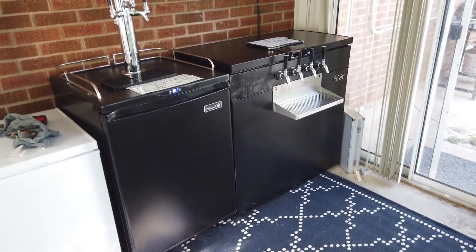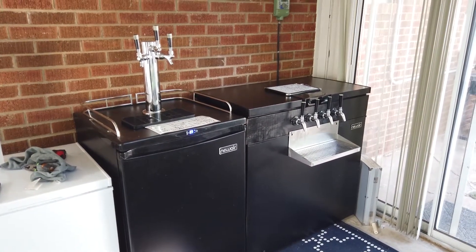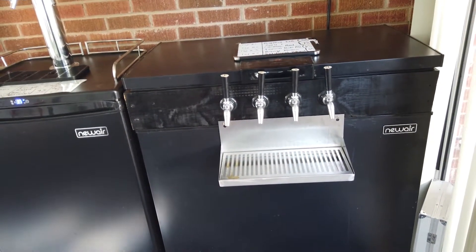Hello and welcome to the tour of my kegging operation, currently in my sunroom which does not have HVAC. It does have a little AC down here but you have to manually turn it on. This is my kegging room. As you can see, I have two large pieces of kegging equipment: a four-tap keezer right here, and a three-tap kegerator.